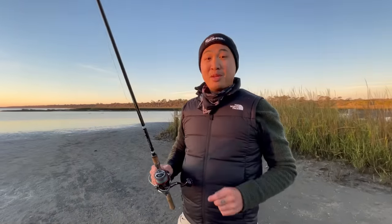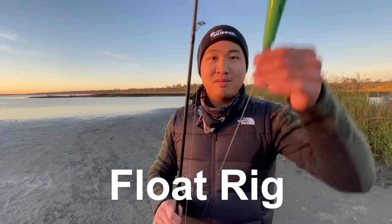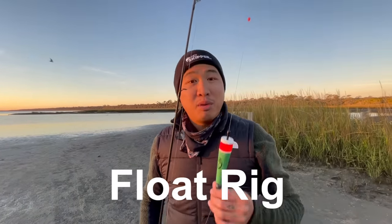What's going on everyone? Today I'm going to be using one of my favorite rigs. It's called the float rig. It's a very simple but very effective rig.